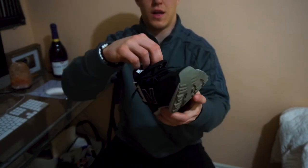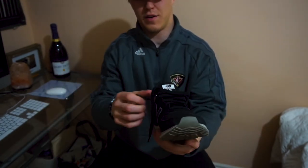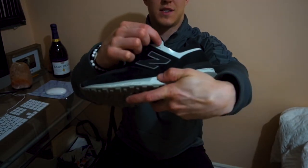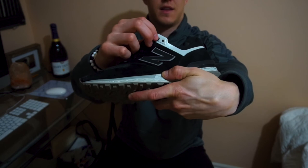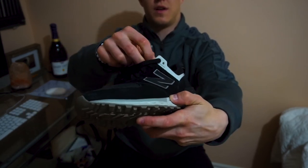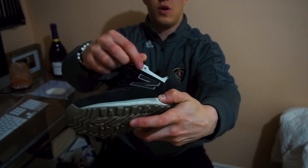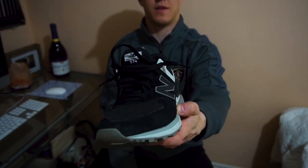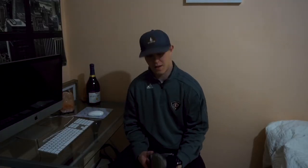Now if you do not have an extra loophole — say this hole is not there and this is your last one — all you have to do is put it through that last loophole and there you go, you have a little bit of shoe dangle. And that's pretty much it.